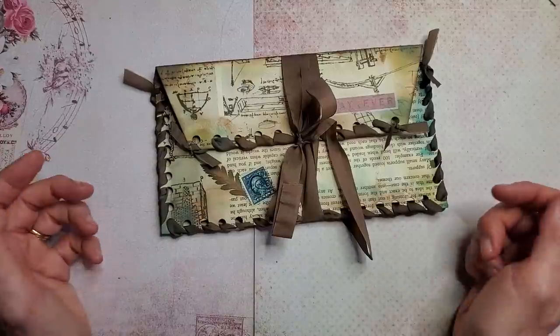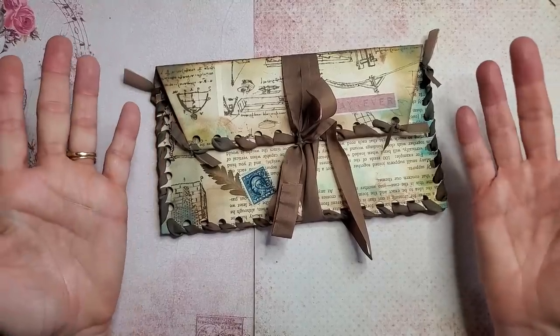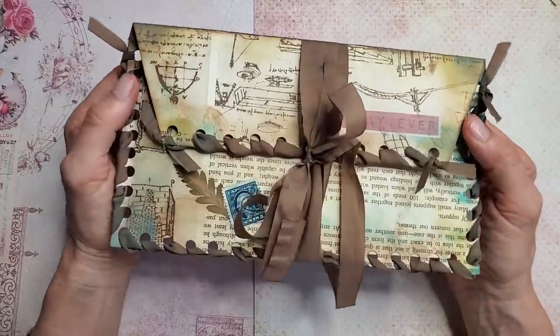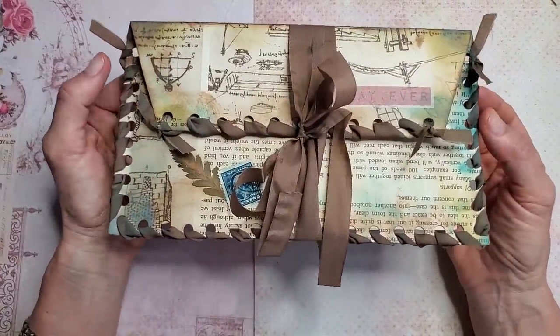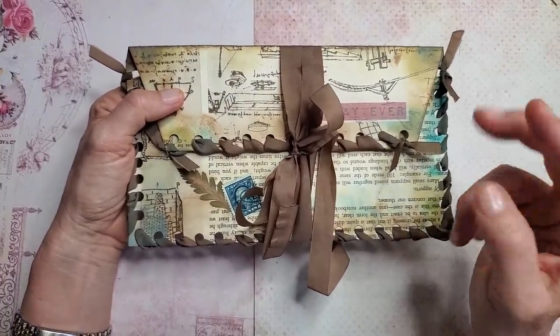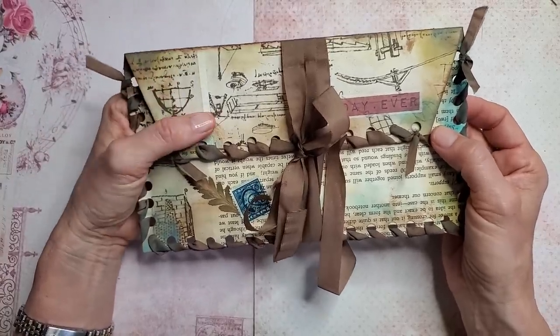Hi everybody, this is Pam at the Paper Outpost. Do you want to make something fun and simple and useful? Let's do it! Let's make this little envelope pouch and let me show you how easy it is to make. It's a lot of fun. It's made out of a book page and some seam binding. There's no glue in this version, and even if you're a non-sewer, this is probably the most easiest quote-unquote sewing that is ever done, and I think pretty much everybody can handle it.